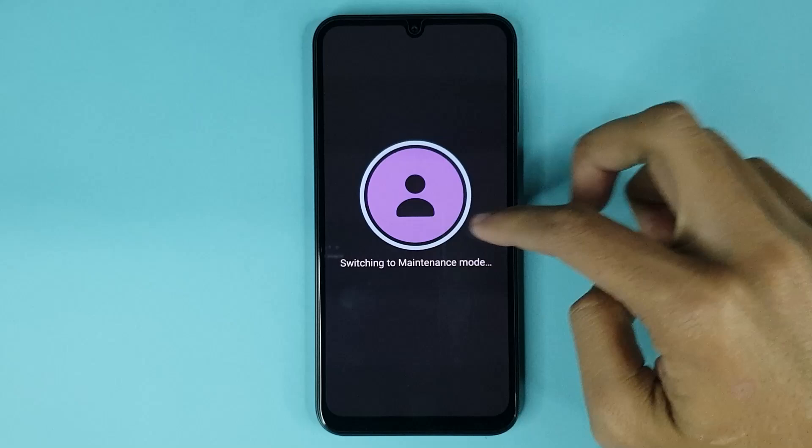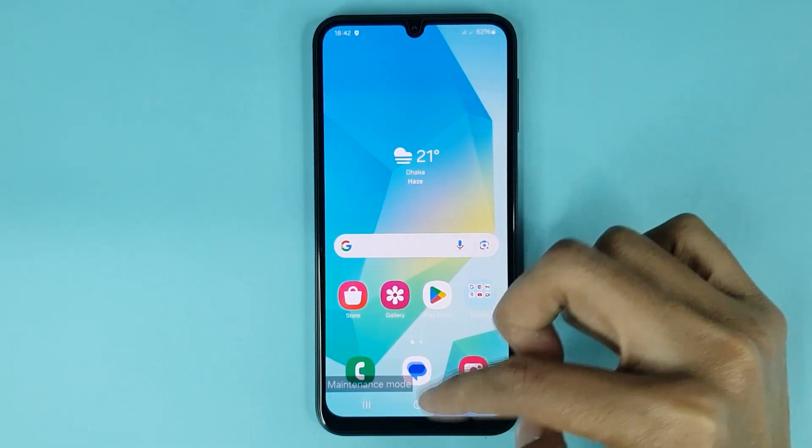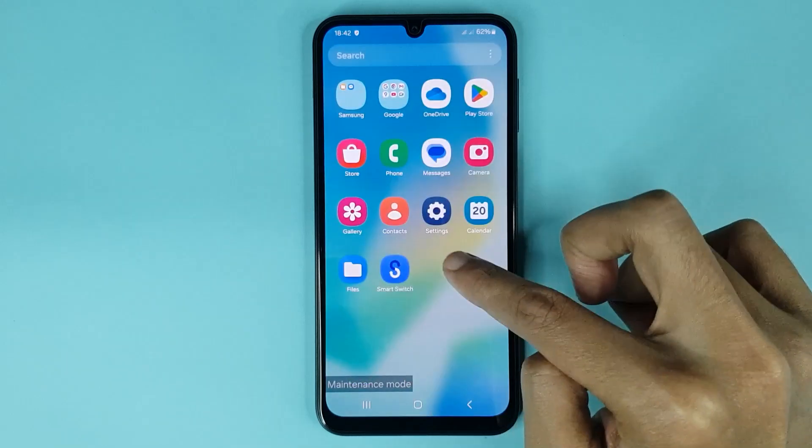You can see the phone is switching to maintenance mode. Just unlock your phone and it's done — maintenance mode has been enabled successfully.